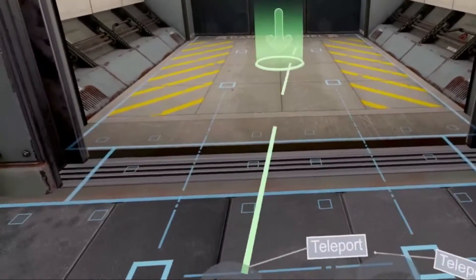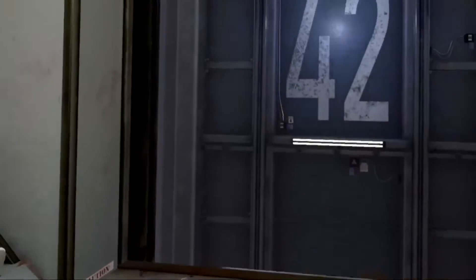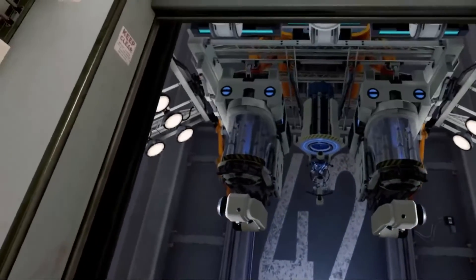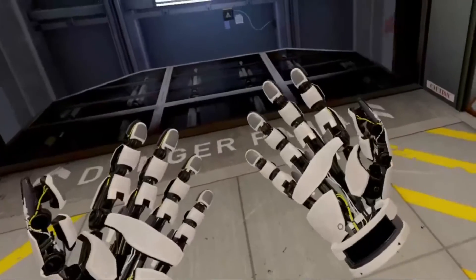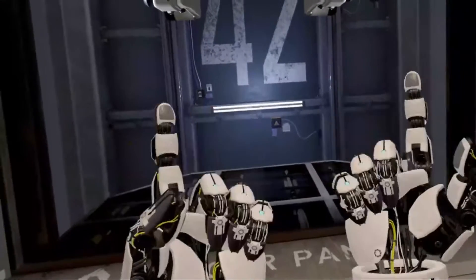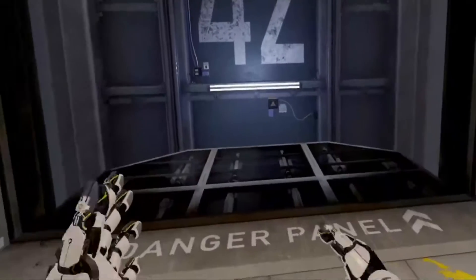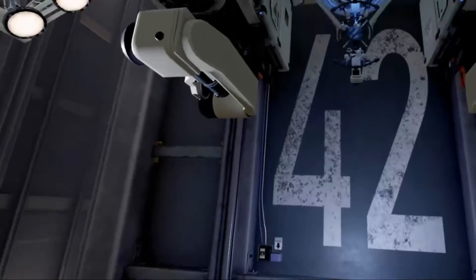Alright, alright. Exit the elevator through the open elevator door. Good. You are now ready to begin the hand-assisted, non-verbal, machine-human communication training. We're robots. Please approach the training platform. With actual fingers. Shut up, I'm trying to talk. Deploying first exercise.